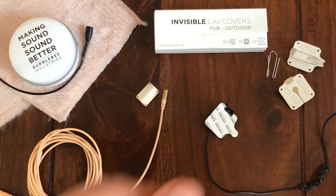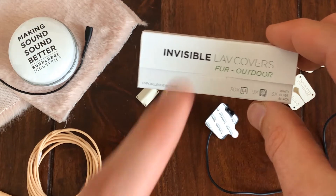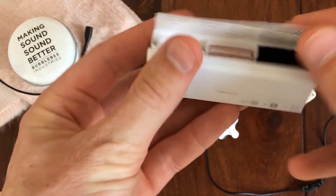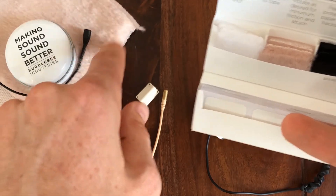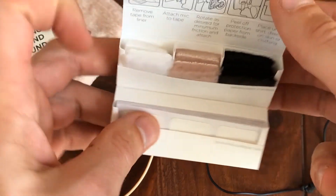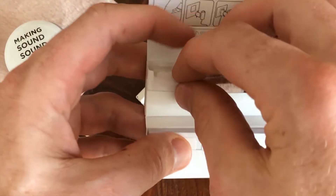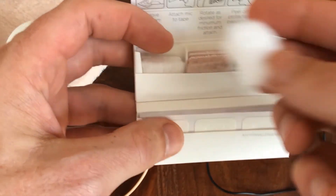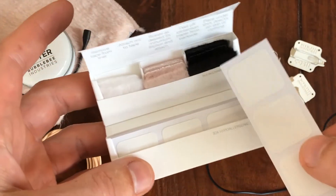Also take some of our Invisible Lav Covers for outdoor. These are pre-cut pieces of fur — it's a multi-pile fur very tightly packed together with an open back material to give you the best transparency possible while also stopping the wind. Each pack includes 30 mounts and nine pieces of fur.